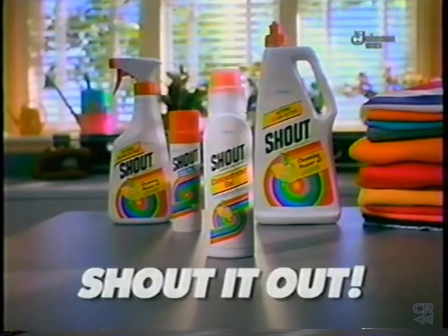Too scary for detergents alone. Want a tough stain out? Shout it out with New Shout Gel from SC Johnson West.